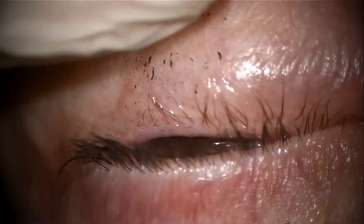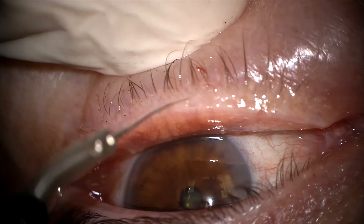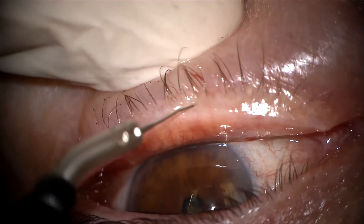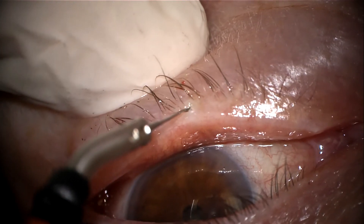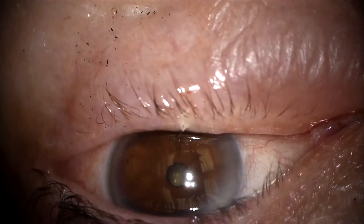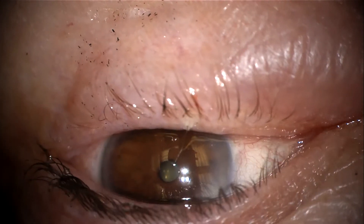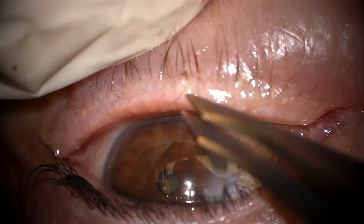It is important that the epilation needle is introduced into the eyelash parallel to the eyelash itself, so that you can reach the base of the eyelash at the follicle and then apply the energy until you see your reaction. Your endpoint is to be able to epilate the eyelash with minimal tension. If there is any tension, repeat the epilation energy, which I start off at five units.